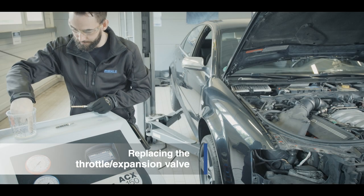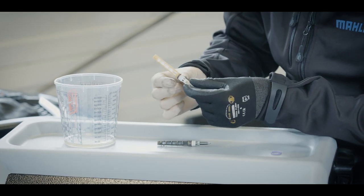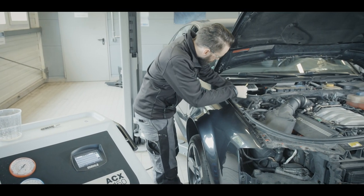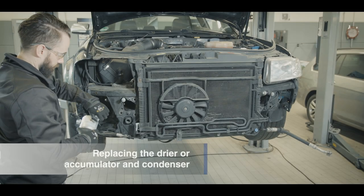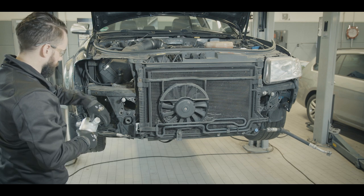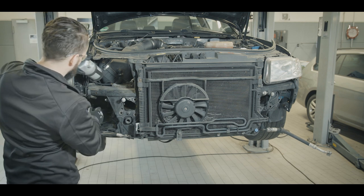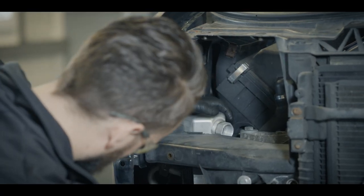Remove all adapters and connections after flushing is successfully completed. Now install the new throttle or new expansion valve. It is important that all seals be coated with the appropriate compressor oil. If other connections have been opened, their seals must be replaced to prevent leaks. Now replace the dryer or accumulator and, if necessary, the condenser as well. Do not remove the protective caps on the dryer until immediately before installation, to prevent ambient moisture from entering the dryer.